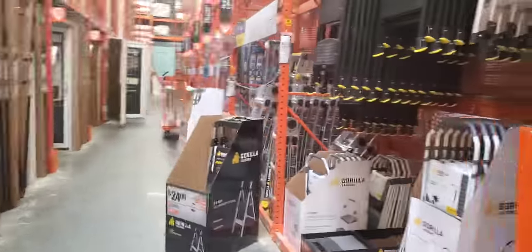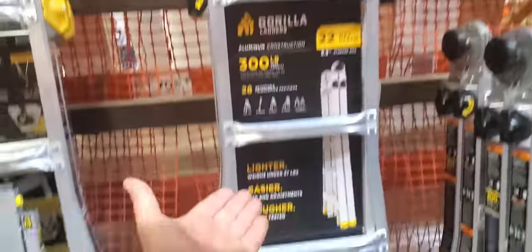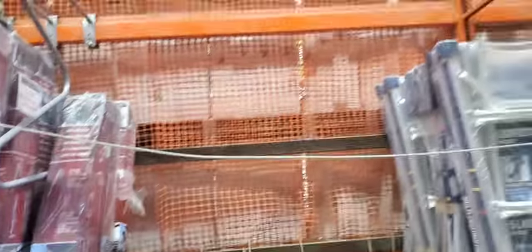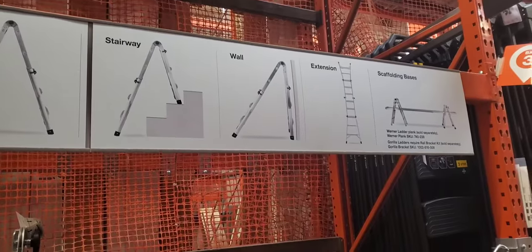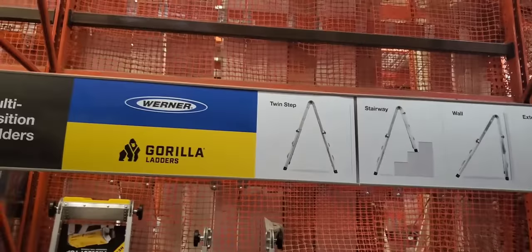Let's see if this ladder's here — everybody's been talking about it. I have the gorilla one. I think it was this one right here — yeah, this is the one I have. I love it. But I was talking about the Warner, and it's out again. Every place is out depending on where you're at. I love this ladder — it's great, works every time. You can do the platform and extension wall, stairs, and a twin ladder.